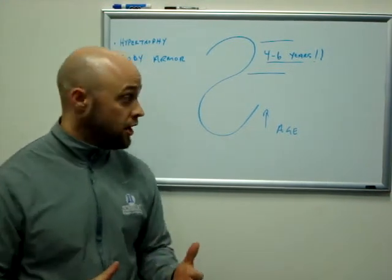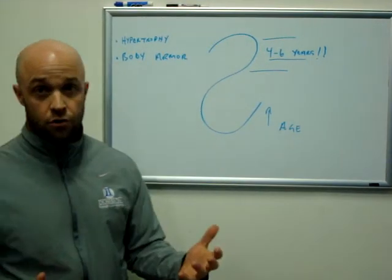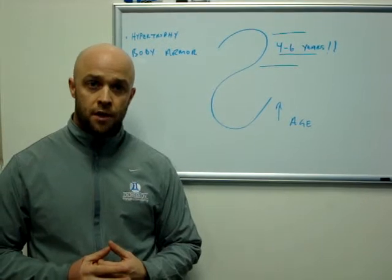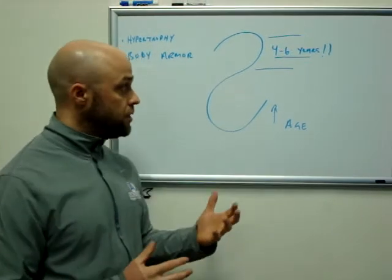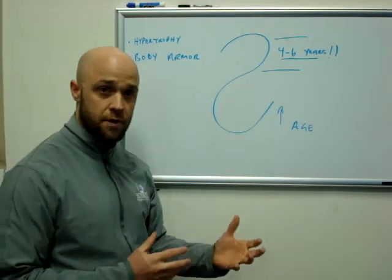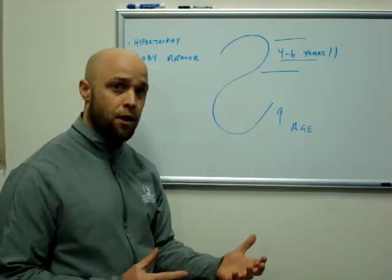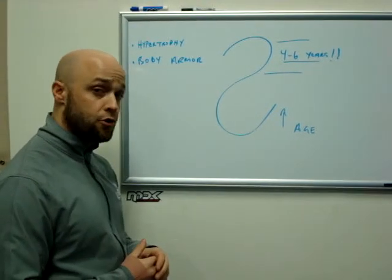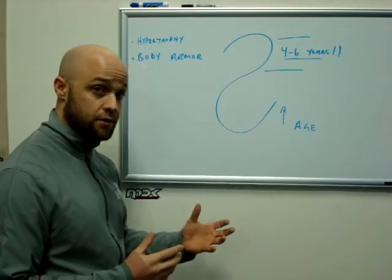Coach Dan John really talked about the inverse S-curve for hypertrophy for contact athletes. I want to explain a little bit more about this inverse S-curve. Keep in mind that these aren't absolutes in terms of ages, but they're pretty good approximations.